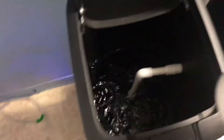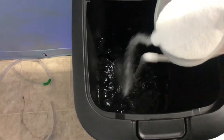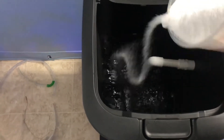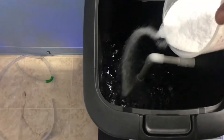What you want to do now is get your salt and slowly just throw it in there. Don't throw it all at once, because if you throw it at once you're gonna make a big clump of salt on the bottom and it's not gonna mix right.